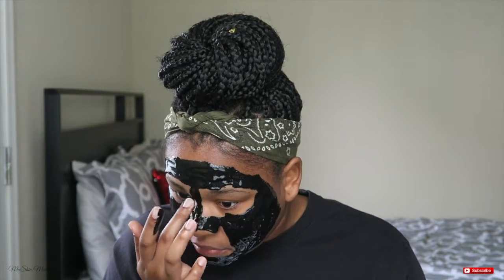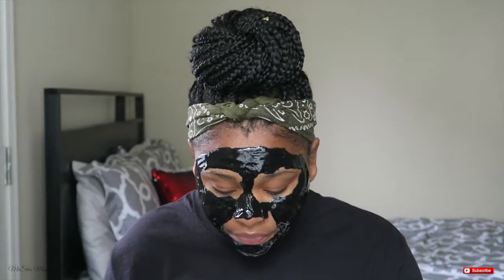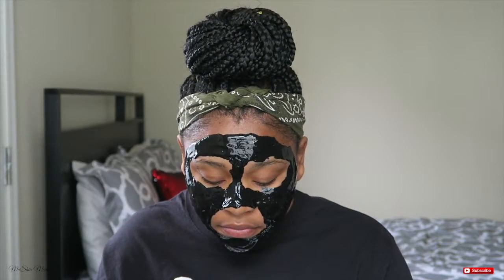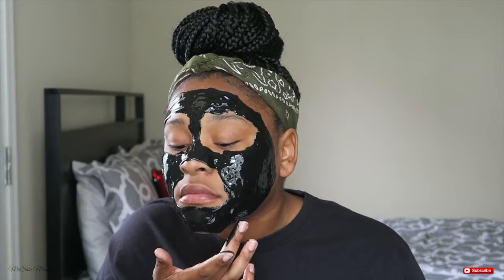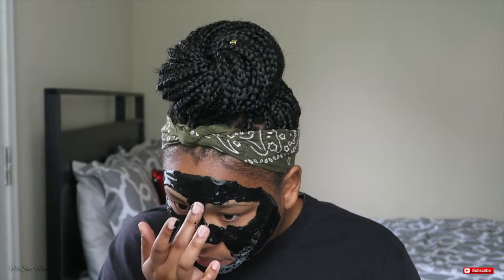My nose and my chin happen to be the worst problem areas on my face as far as blackheads and whiteheads. So that's why I'm paying close attention to those two areas to reap all the benefits of this mask — really getting into my pores to pick up those blackheads and whiteheads. I personally prefer not to apply the mask right underneath my nose since my fingers are big and it would probably get on my lip anyway.